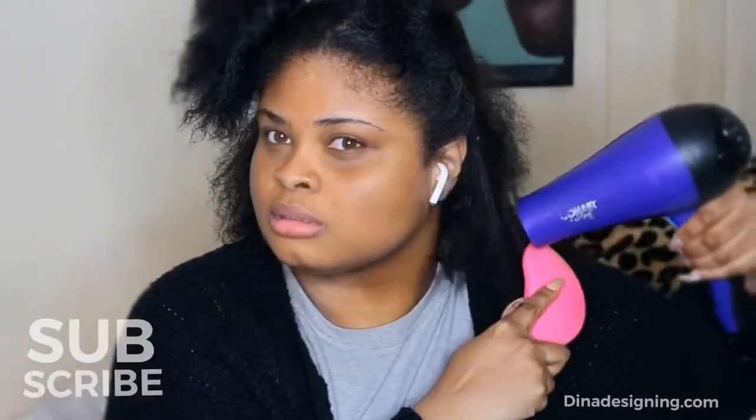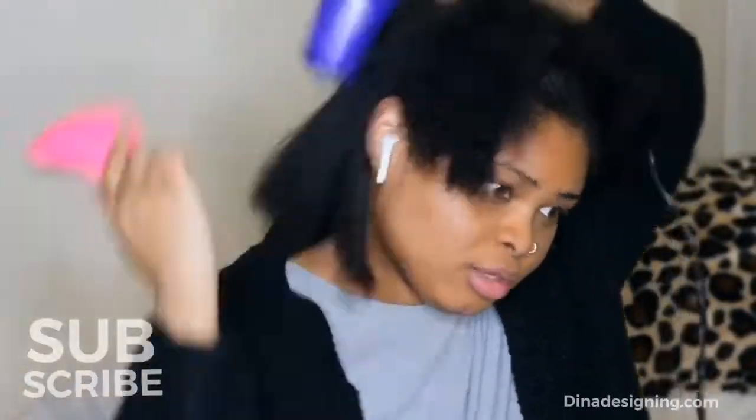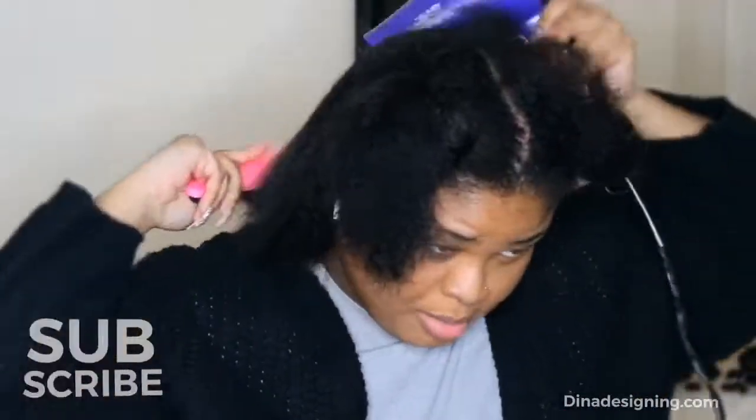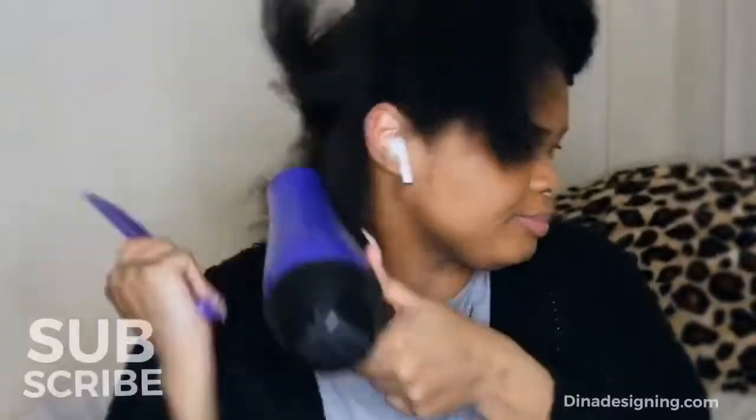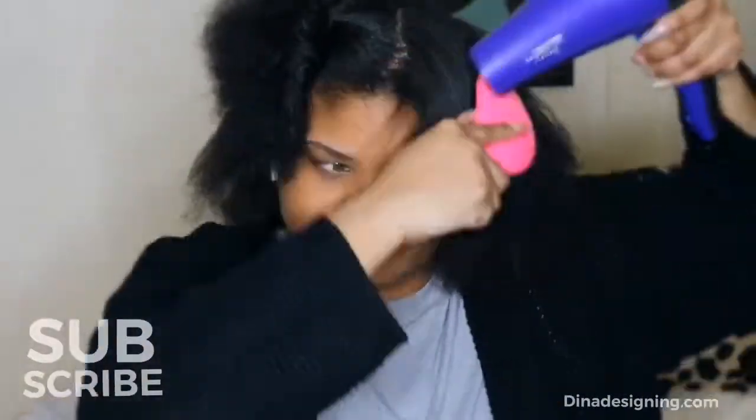I am using my blow dryer on super high heat — this is the highest that my blow dryer will go. If you can get your hair bone straight with just blow drying, then that's the goal. But clearly I can't because my hair is too thick, so I try to get it as straight as possible. I just use the tools I already have at home and I still love the way my final result came out. You want to blow dry from the back to the front, or the front to the back — whatever — as long as all of your hair is dry.